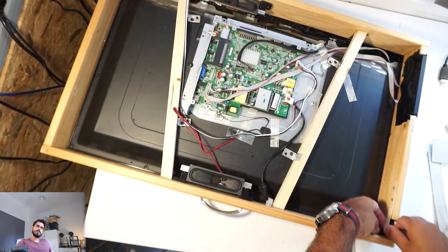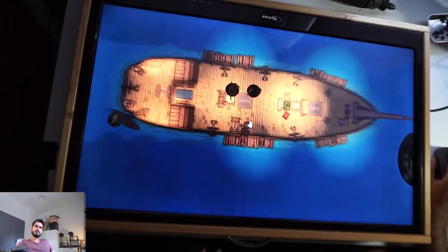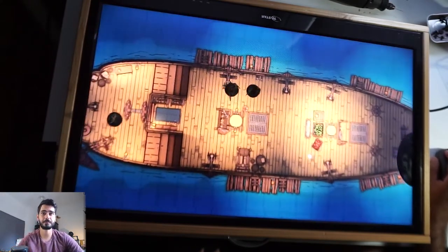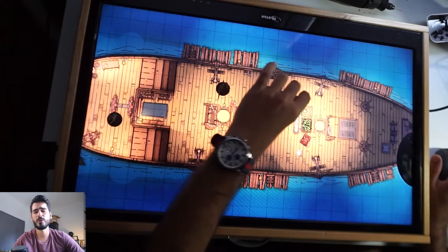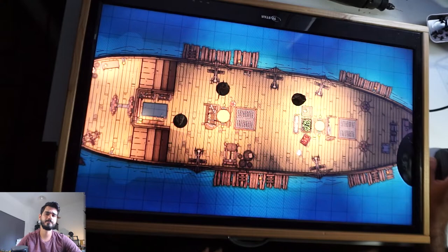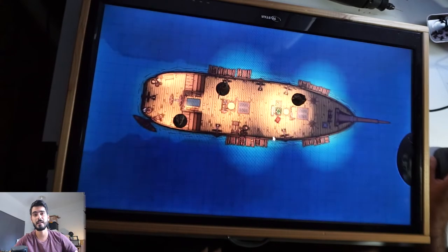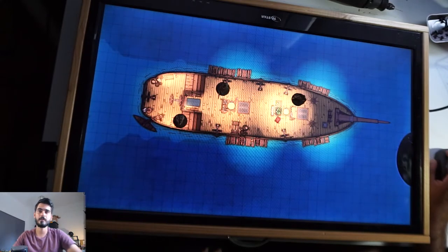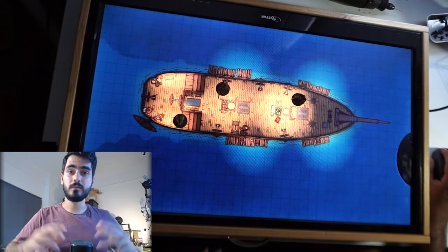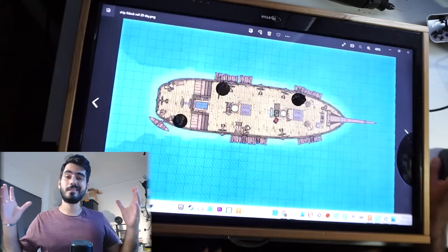And this is how it looks — it's very nice. I used some maps that I made in Dungeon Draft and it looks so good with the materials we had and the time we spent on it. That's it — easy, fast, and wonderful.